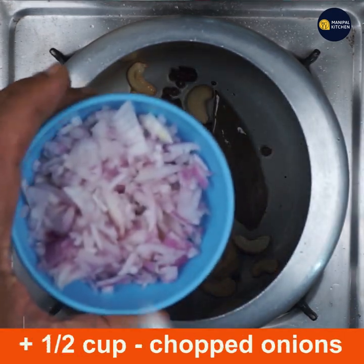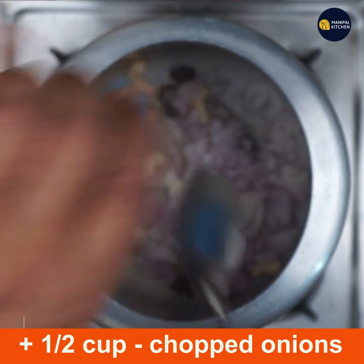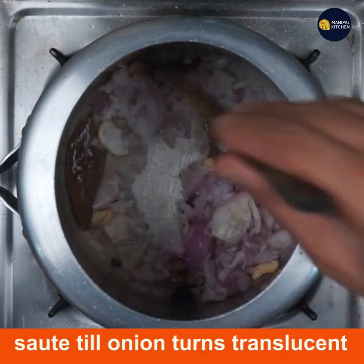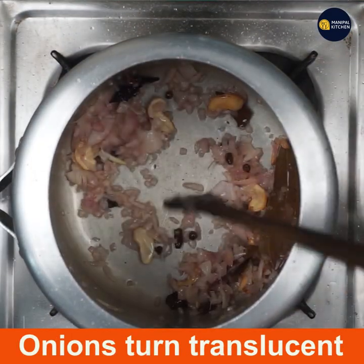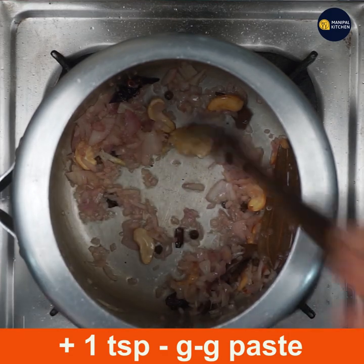Now add half cup chopped onions and salt as needed. Sauté on low flame till onions turn translucent — at least for one minute. Once translucent, add one teaspoon ginger garlic paste and fry till it turns aromatic, about one minute.